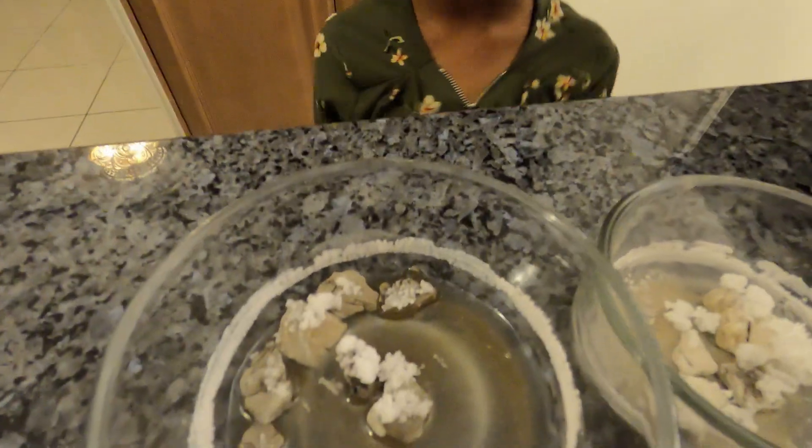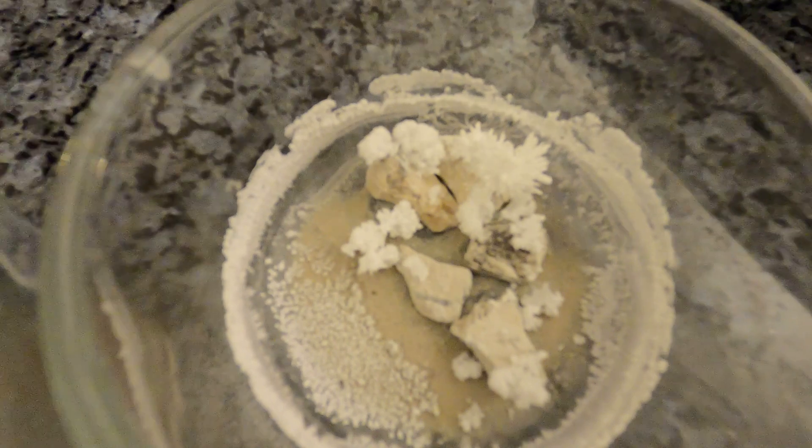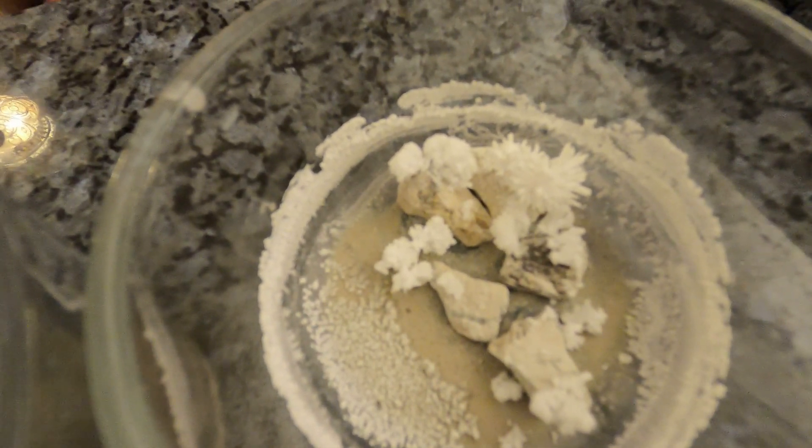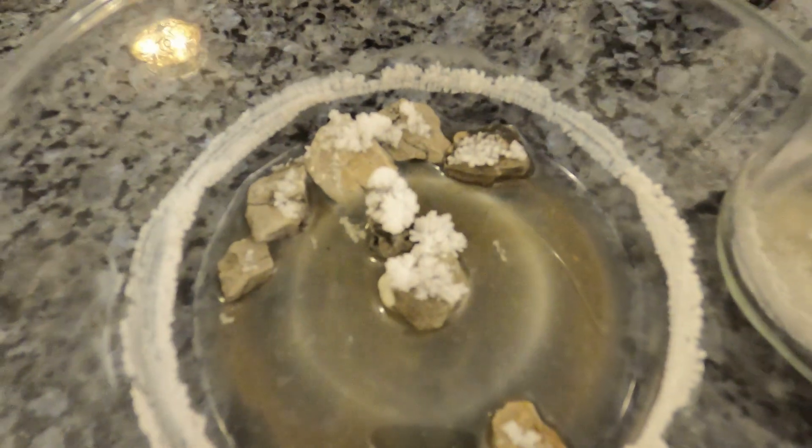So what happened there? The liquid is all gone and there are white crystals. Yeah, so it's forming white crystals. We need to leave it for maybe a few more days to see what's happening. But how about the other one? Oh, this one is only a little bit growing. It takes its time.